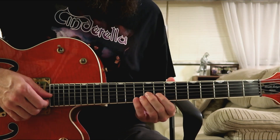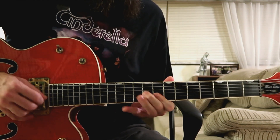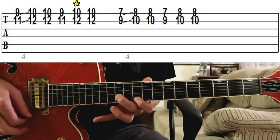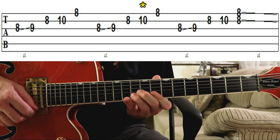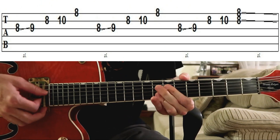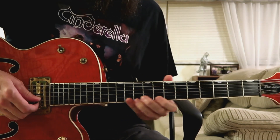I'll play it up to tempo for you. Now let me show you the second example where I played the lick over the last two bars of the progression. I'll be starting at bar nine over the five chord, and now let me play it up to tempo for you.